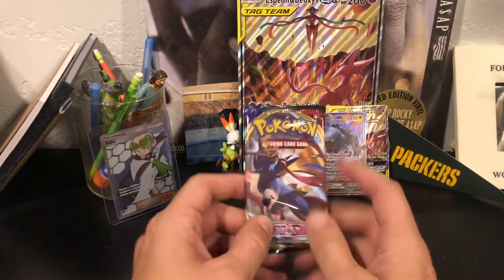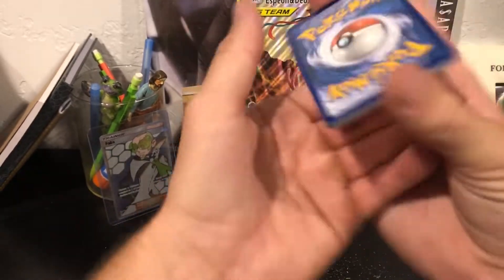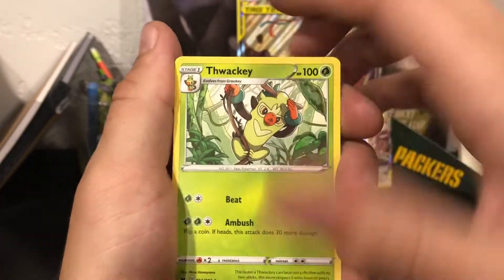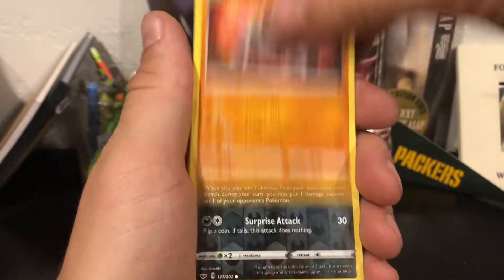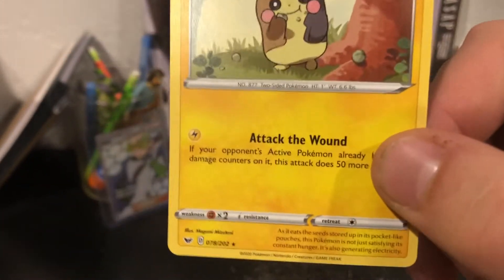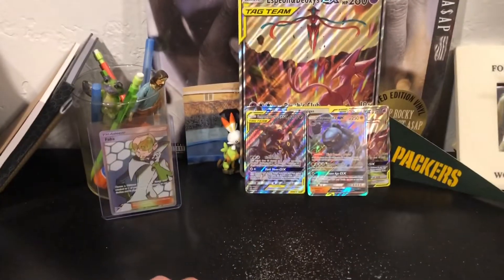Last pack - give me the Zamazenta gold, give me the Zacian secret rare. Three to the front - fighting, steel. Clefairy, Lucky Egg, Rookidee, Clobbopus, Chewtle, Rhyhorn. These are reverse holos - the dark reverse holos are kind of hard to tell. Last card: Shinx. That's the worst last card you could possibly get - how is that even a rare? But hey, that was fun! Thank you guys so much for watching, this was Kenaizzi. Peter already left so I can't get him back in here. Love you guys, see you next time, peace!